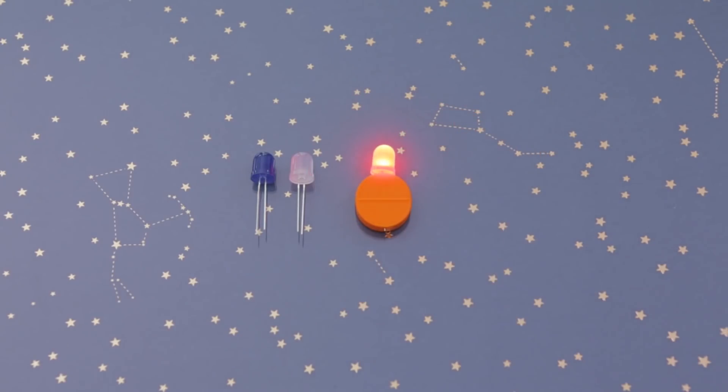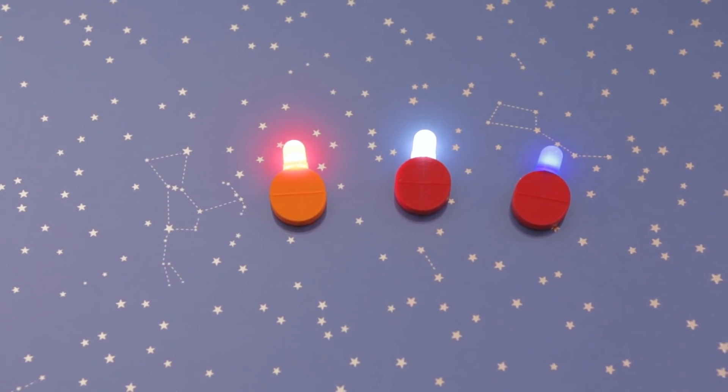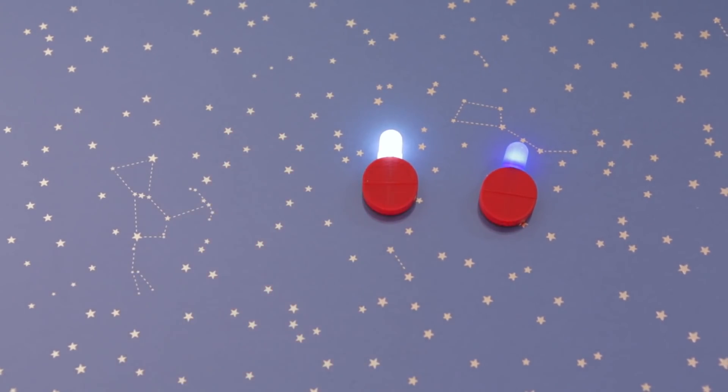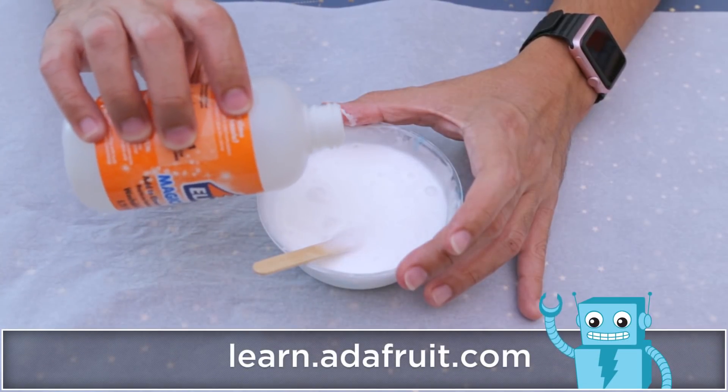You can slide in an LED and take it out to turn it off or change the battery. The design is free to download and easy to print, so you can make a batch of them. You can get your students involved by having them set up the parts for 3D printing.